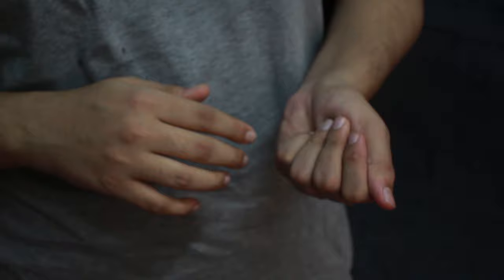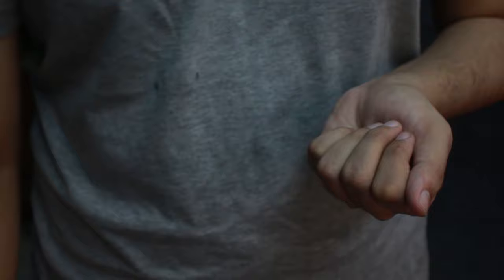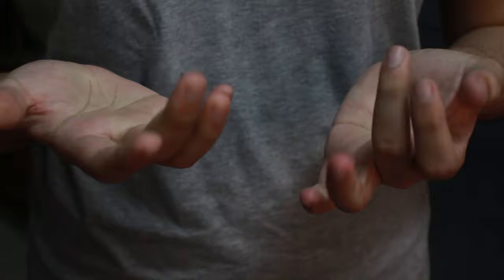It looks like you just threw the coin from this hand to this hand, and you pretend to catch the coin in this hand. This hand is covering this part, so the spectators will think the coin is in this hand, but you actually clip it with the thumb of the other hand. Then you do the same thing as the French Drop — drop this hand by the side of your body. The spectator's attention will be on this hand; you rub this hand to show a magical gesture, drop the coin into your side pocket, bring this hand back up, snap your finger, open both hands, and show they are both empty.